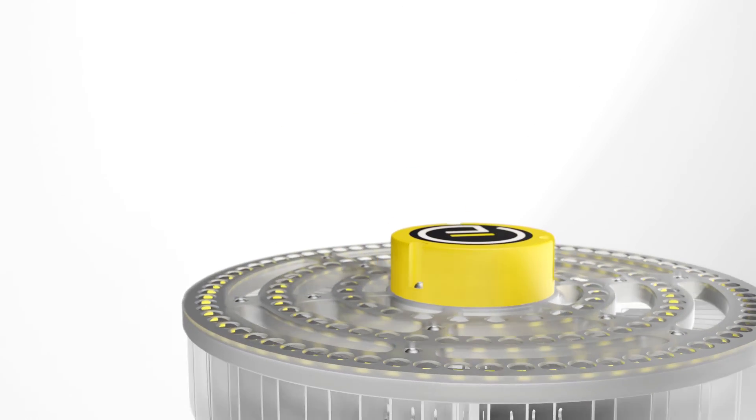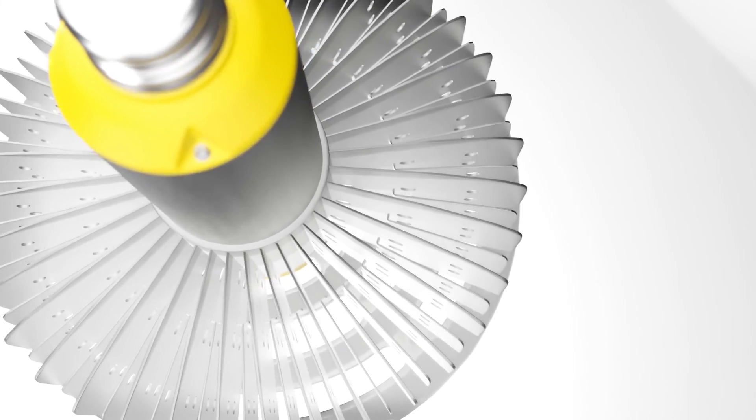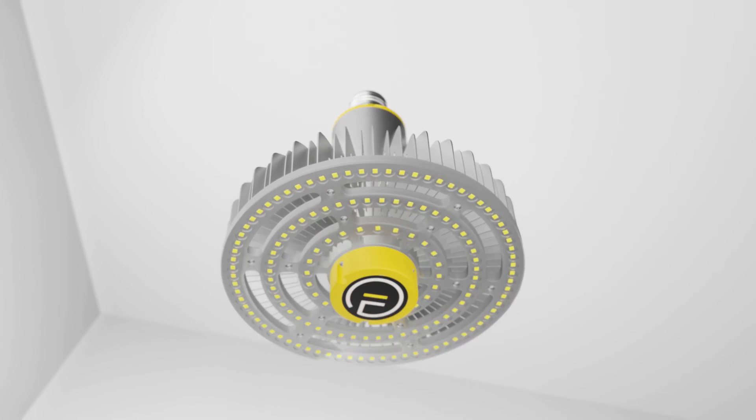Easily make the switch to our flexible, spec-grade screw-in retrofit and see how the quality and savings really shine.